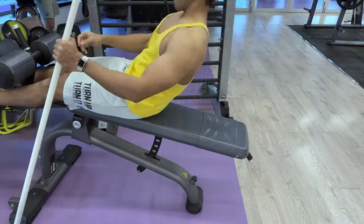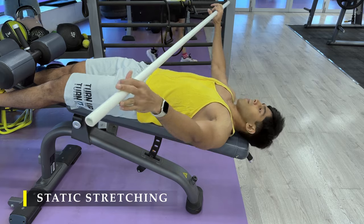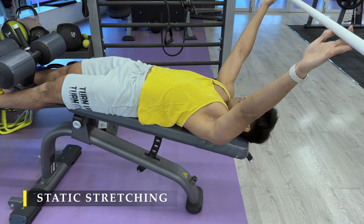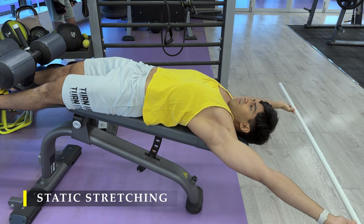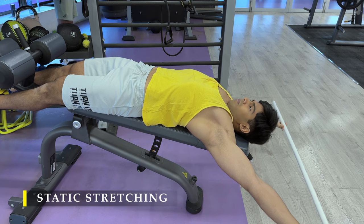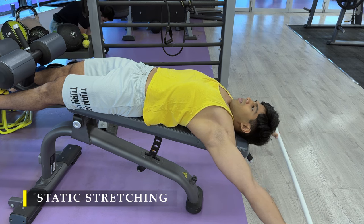We are done with our exercise bit. We are going to finish off with a simple static stretch — lying on a bench with a PVC pipe in hand. Take your arms behind your head as far as possible, creating abduction, and stay there for 15 to 20 seconds. Do it a couple more times and get the blood flow going. You will definitely feel the stretch happening in your chest muscle and also a little bit in your tricep muscles.